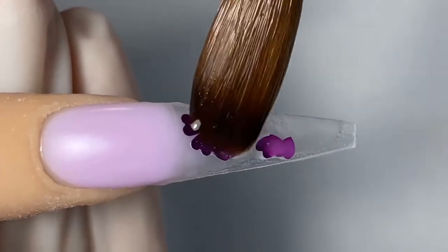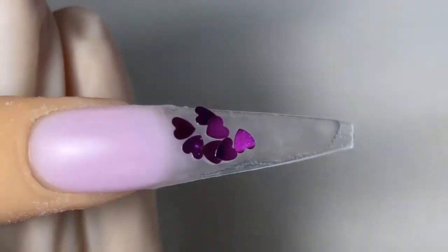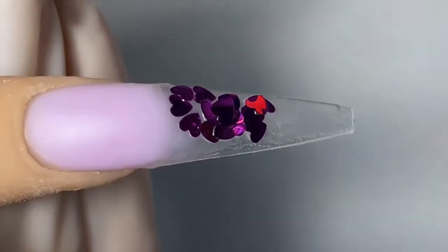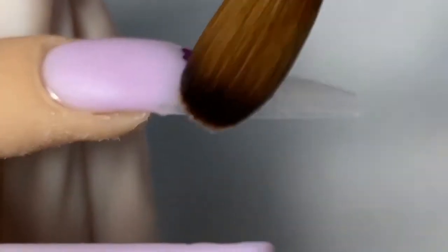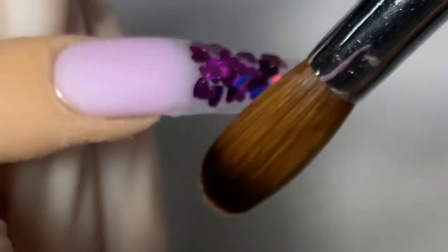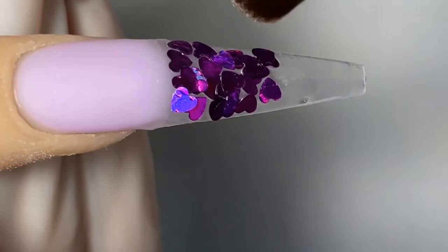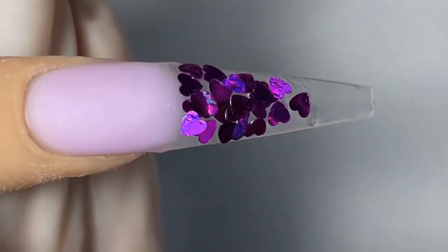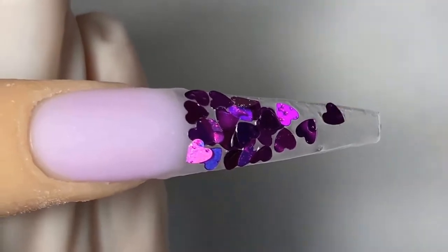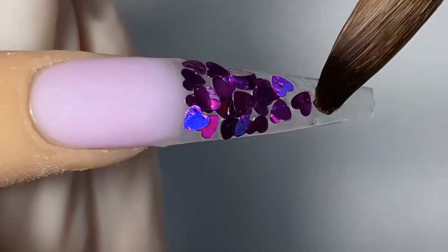We're going to place the hearts on the wet product. When the product is already dry, I am going to go in with a little bit of crystal clear, place it on the nail, then pick up my hearts and place them directly on top of the crystal clear so that the hearts will stick to the nails. Make sure they are fully covered.